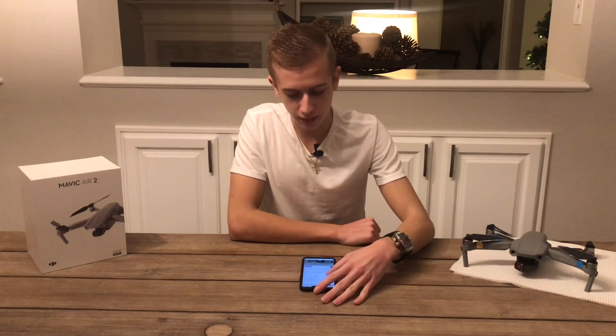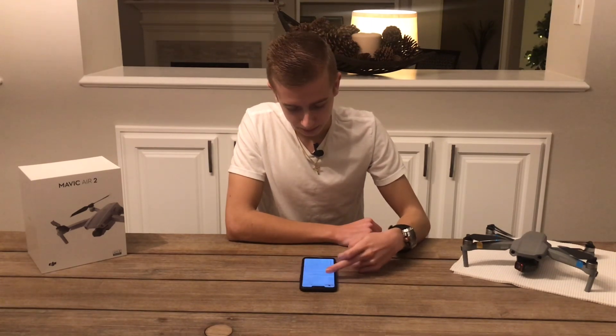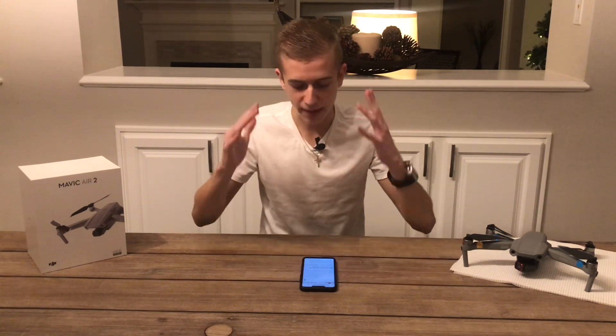The DJI Inspire 2 is going to be the biggest rival of this drone — that's Sony's target, that's what they're going for. Sony teased this drone in early November and it was finally released on the first day of CES 2021. This is the Sony Airpeak drone, something designed for adventurous creators.